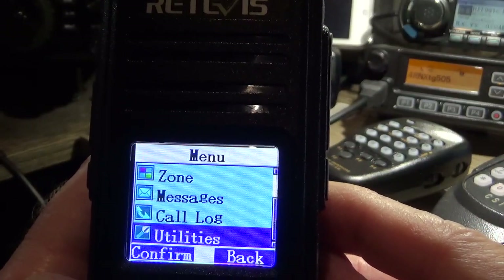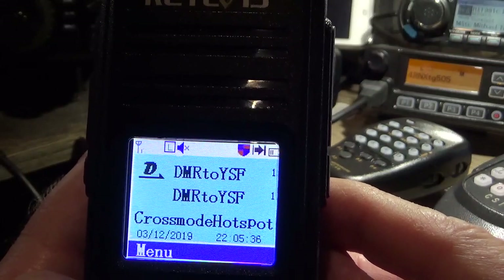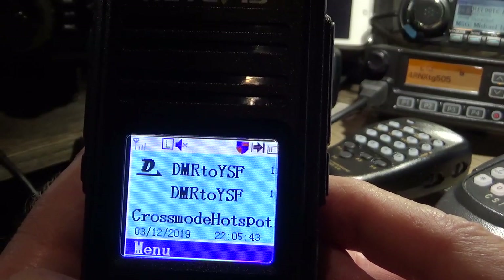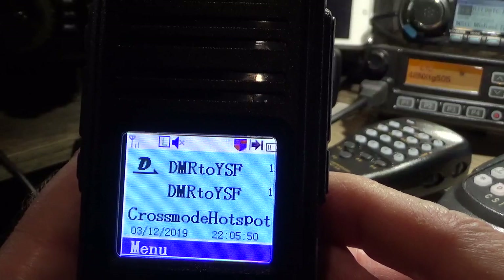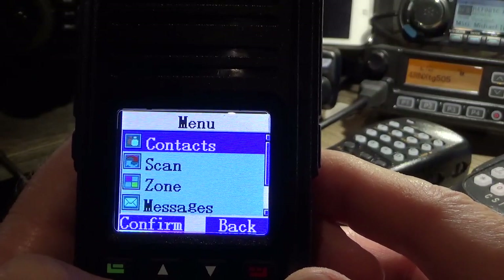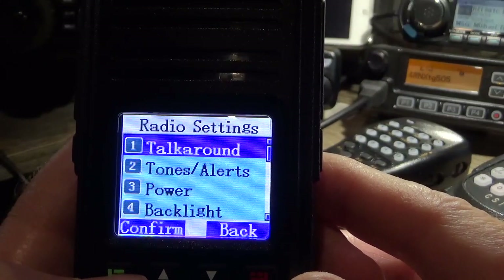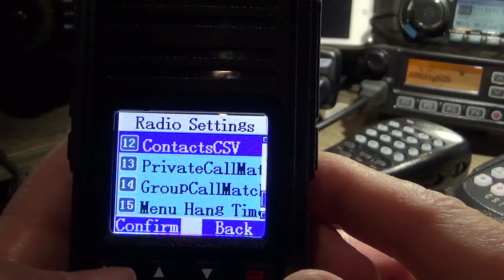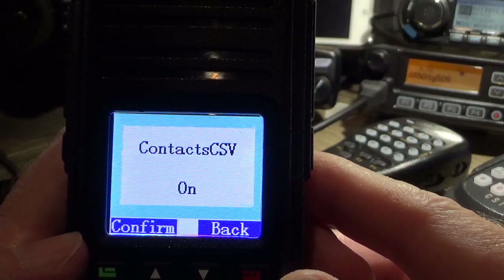When you put the digital ID database into this radio via the code plug software, if you just unplug the radio and turn it back on after you've done it, you'll notice that the DMR IDs don't come up. That's an issue with these radios and it took me a while to figure out. So I'm going to show you how to switch that on — you've got to load it, then reboot the radio, then go into Utilities, Radio Settings, Contacts CSV, and select turn on. Hit the green button to make sure it turns on.